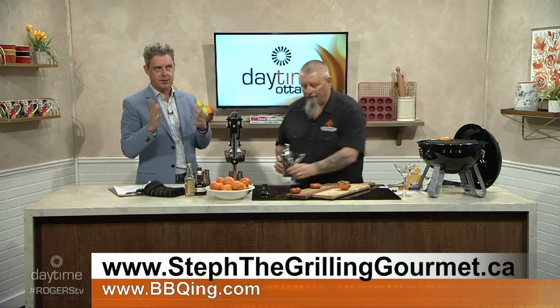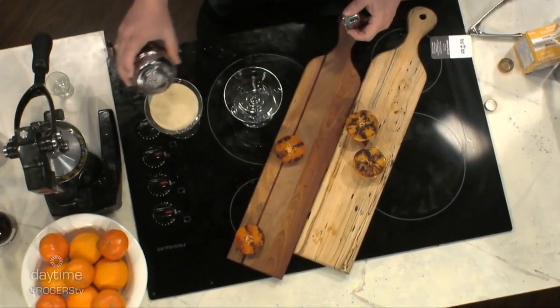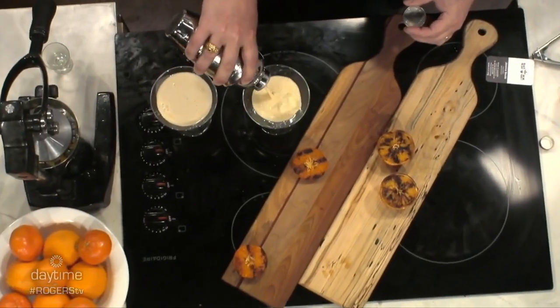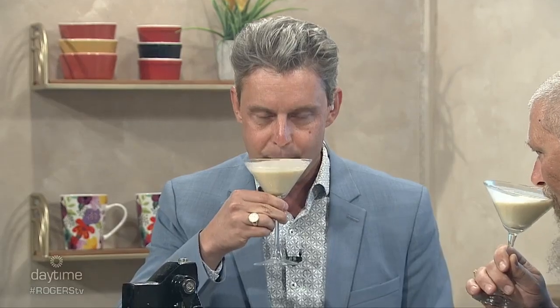I've got 50 seconds — so you think we can do this in 50 seconds? Steph Ligari over there at Capital Barbecue, BBQing.com — you can find out the full line of products. For some of us, we think it's barbecue season now, but for people like Steph and I, we barbecue and grill year-round. Look at that — absolutely beautiful. Grill This, Smoke That, coming up this summer, we're going to bring it back to Rogers TV each and every Sunday. Cheers! Congratulations on everything. That is a creamsicle, my friends, for the adults in your life. We'll be back with more right after this.